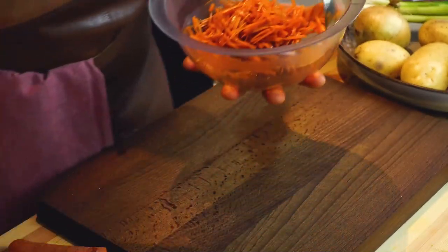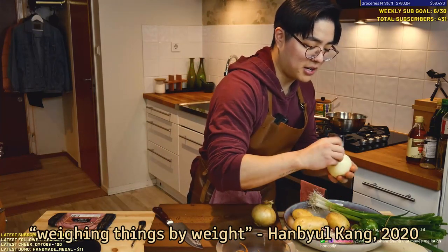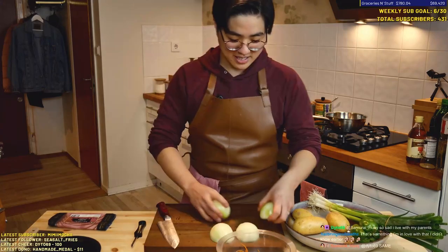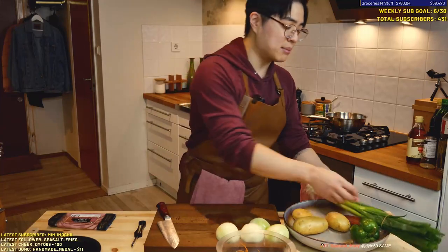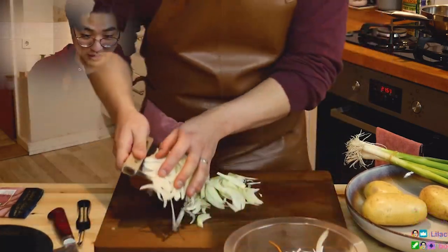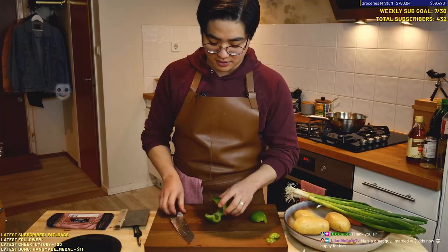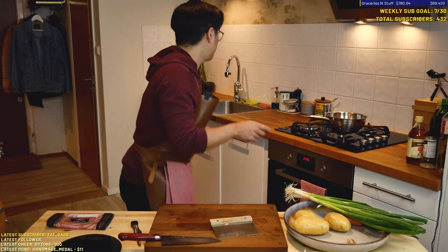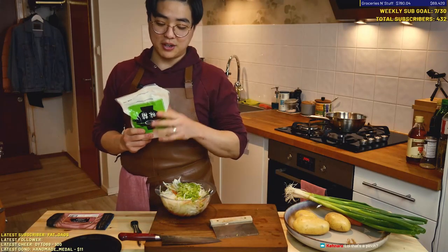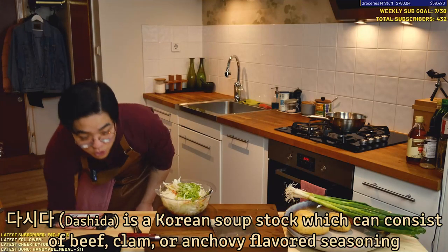We're actually gonna mix all the filling in here first. So we're gonna do 475 grams of onion. We're weighing things by weight because this is a pastry and I don't want to make too much filling — I want just the right amount. So we're gonna chop up all of this. 66 grams of green onion. I'm crying right now, I'm struggling. So I'm just gonna dice this up. We're gonna put a pinch of salt, seasoning the filling. We're gonna put a little MSG in there because normally they use dashida, which is like Korean beef stock powder, just to add a little umami.